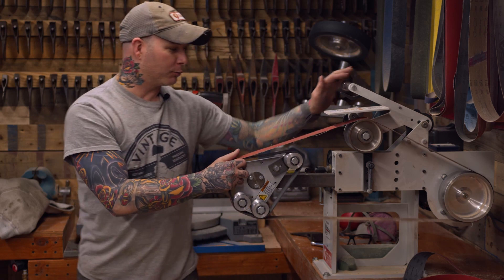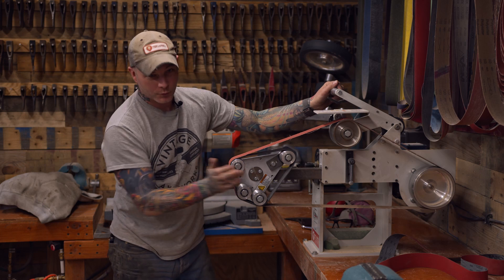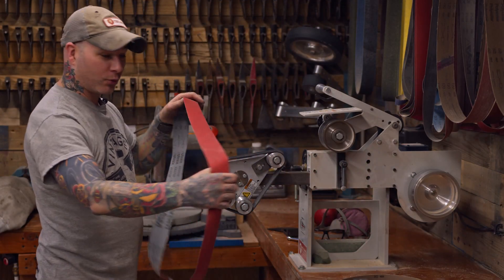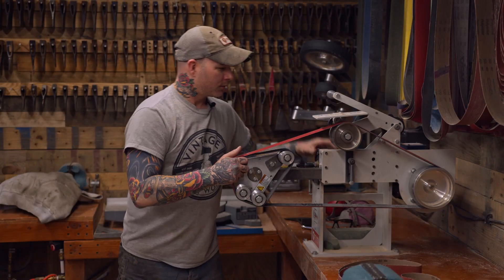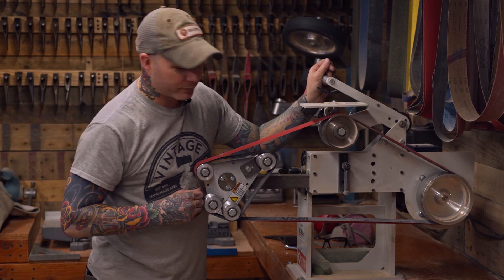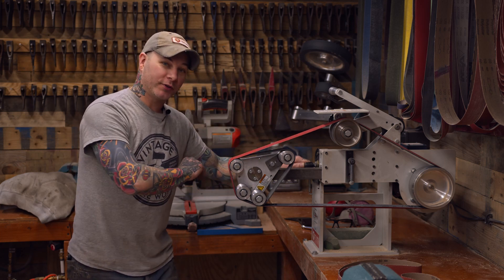When you put this belt on and pull it forward and lock it down, whenever you click this up once to lock it in you get this — the more you go up, the more tension you have, and the less flex you have to get that beveled edge. With the 320 you're going to get a lot more flex out of this belt. One click and you can see how much flex that is. Two clicks, still super flexible. So you just need to be aware of all the adjustment points of the machine and the belts, because that will determine what angle you're able to grind on your cutting edges.